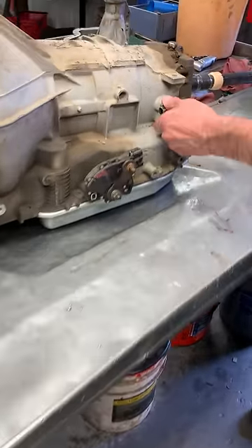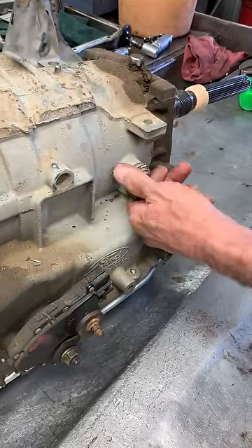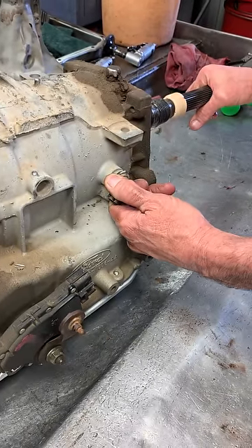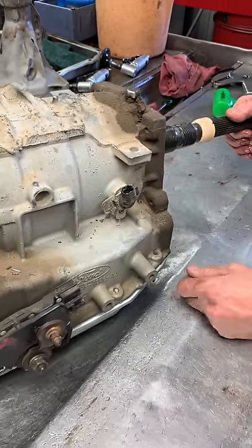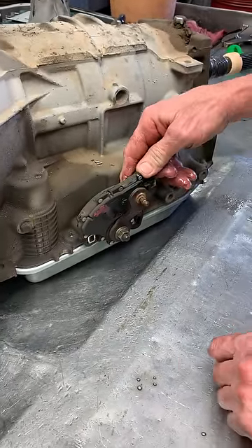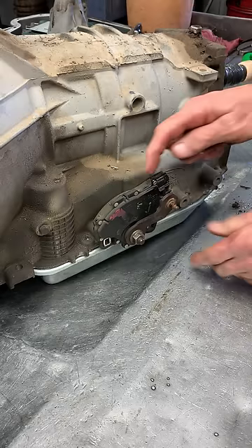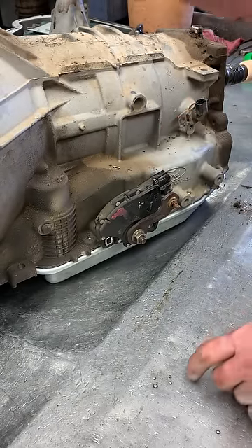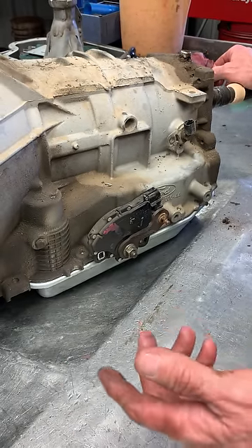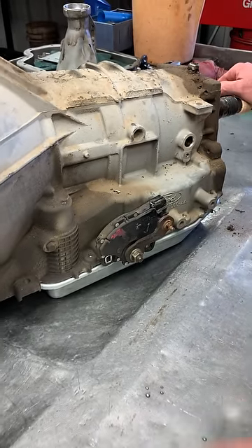You still have your output speed sensor right here. This will tell the computer how fast the vehicle is going. This is your neutral safety switch — this is what you see light up on the dash when you move your shifter. It tells the signal to this switch, which goes up to the dash and to the computer to tell it what gear you're in: park, reverse, neutral — and to turn on your backup lights.